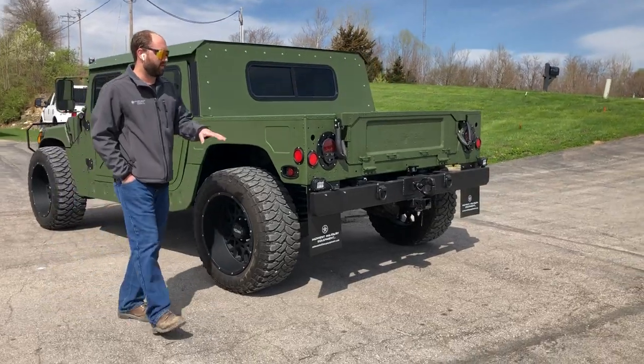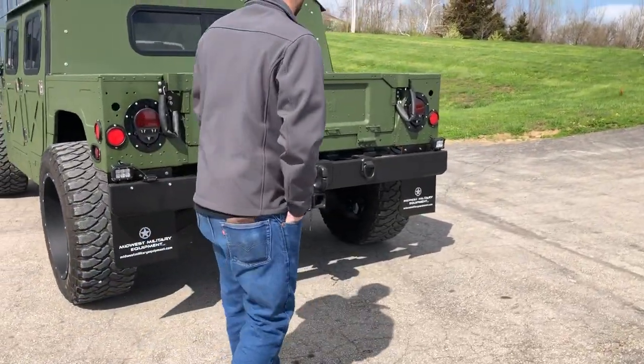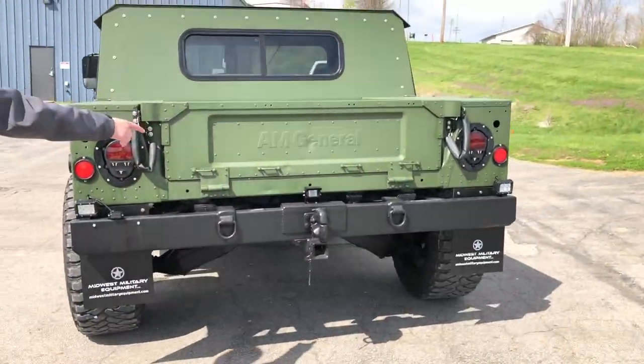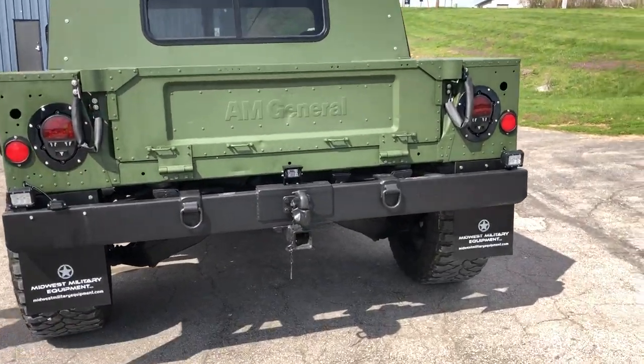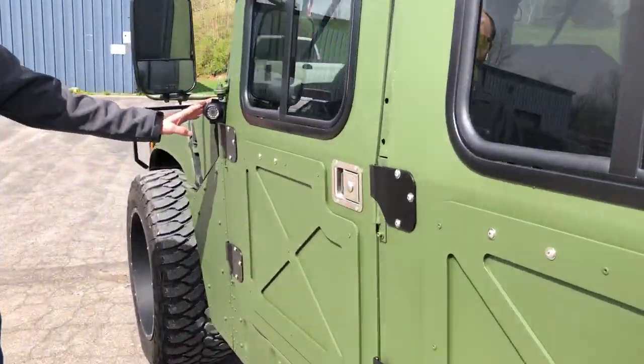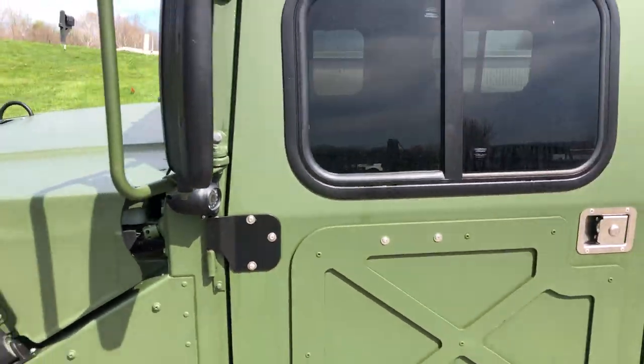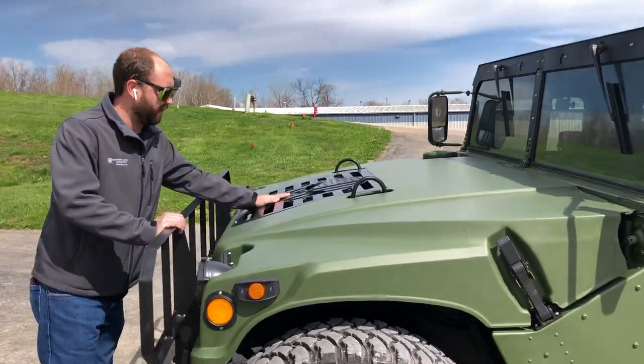We've added LED reverse lights for this build, along with our license plate mount bracket. We've actually added a three-camera backup system. You can see the one camera there on the rear bumper, and then we've got spot cameras on both the passenger and driver's side. We've added our AC system to this vehicle.